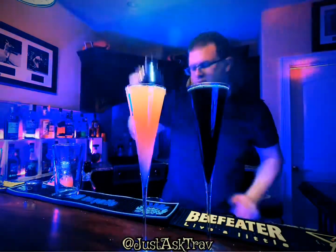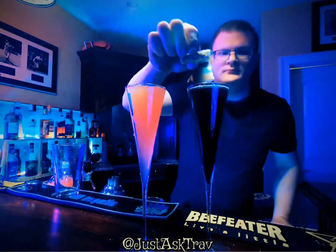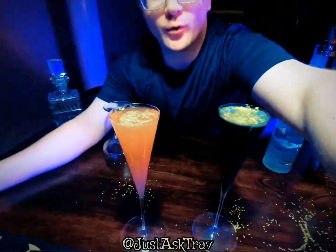Then for some decoration, add a few gold flakes on top and enjoy.